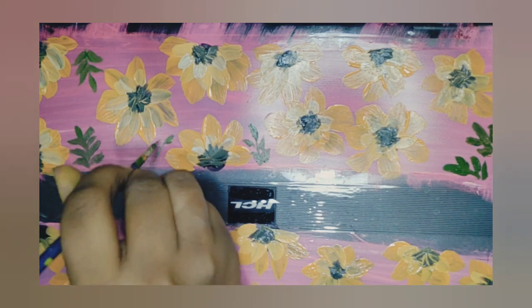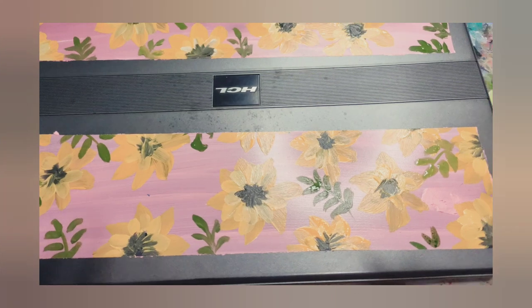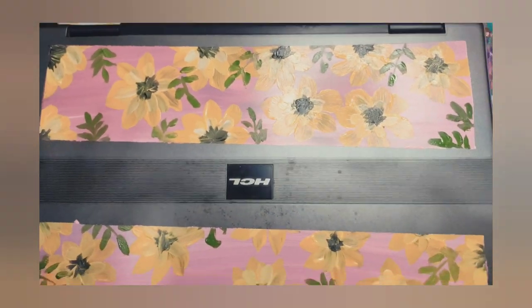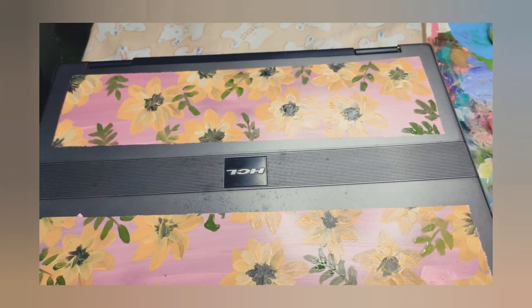Use green plus yellow acrylic color for creating the leaves, as you can see. After completing our painting, we will instantly remove all the tape we have applied to it, and this is the final result and finishing of our painting! Thank you for watching guys, please like, share, subscribe and comment on my channel. Thank you!